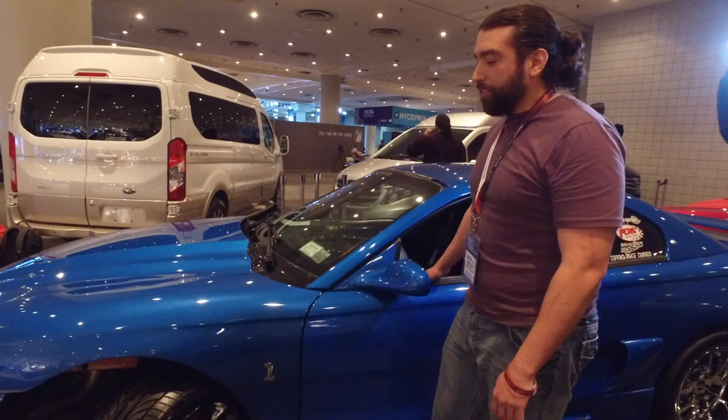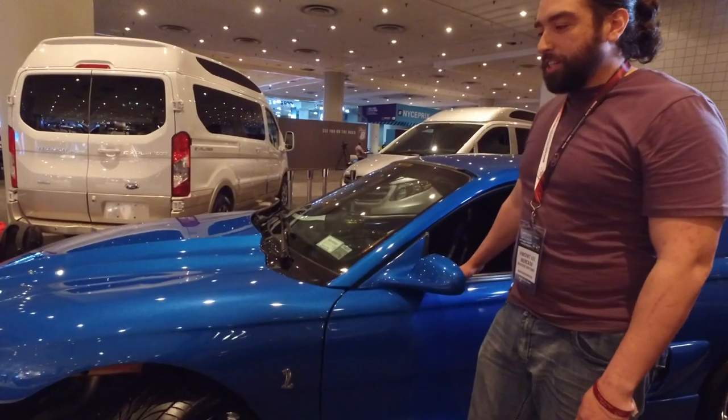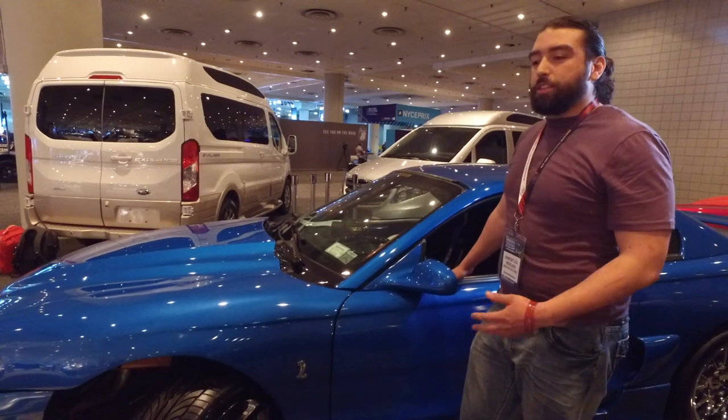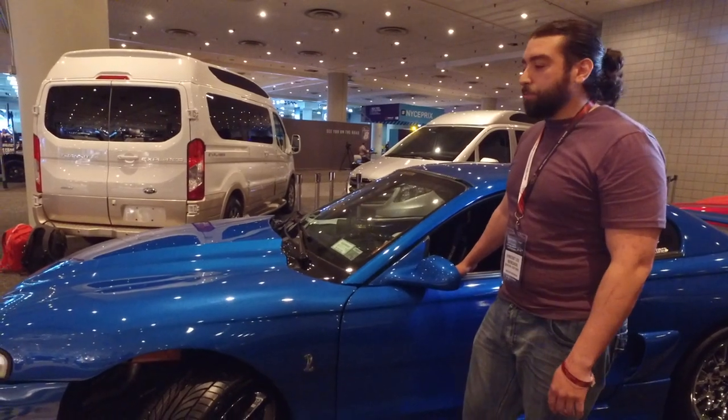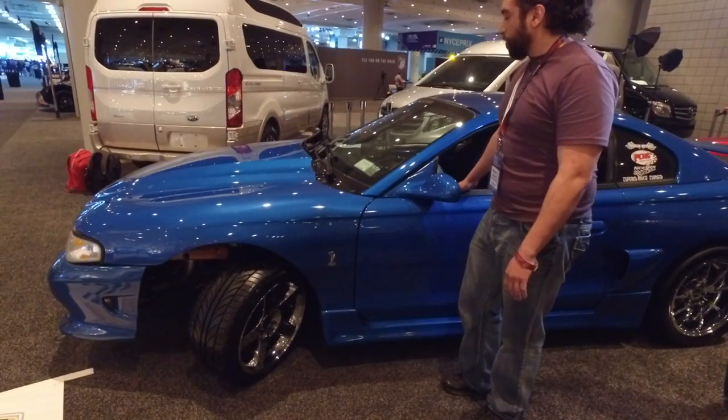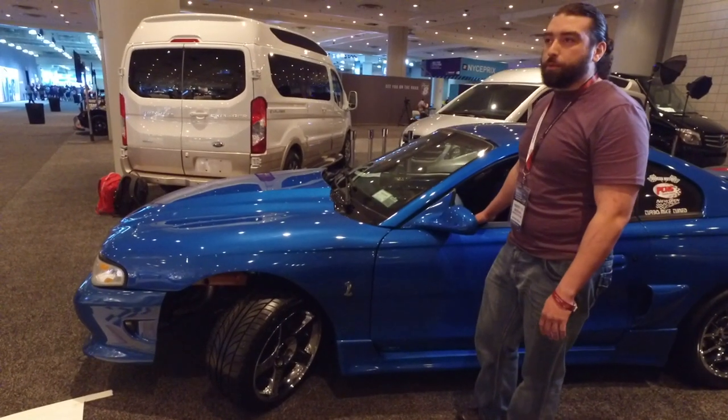What's the year on it? 95 GT. And how long have you been working on this car? Consistently over the past five years, but to get it to this state — blue and with a lot of heavy modification and fabrication — probably about a year.